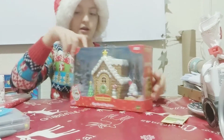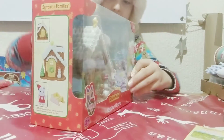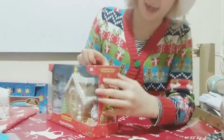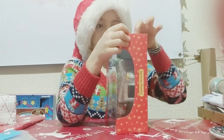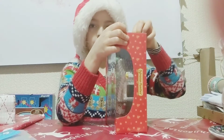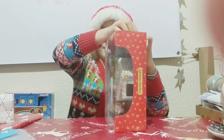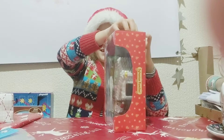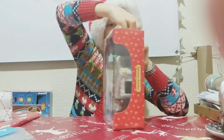And now I'm going to open the gingerbread playhouse. There's a 'Happy Holidays' on it. Okay, so let's open it — with the tape. This one's harder to open this time. Oh, got it!